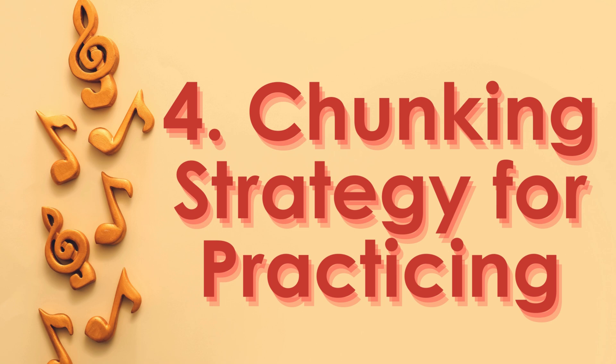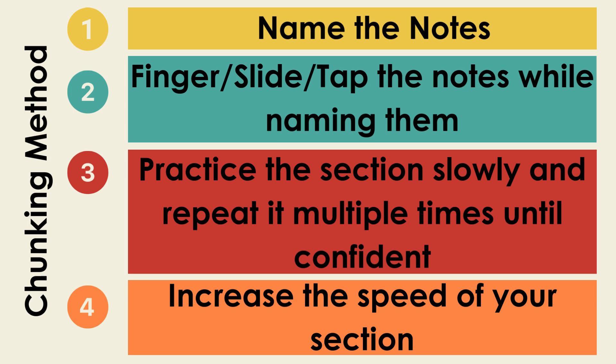Finally, let's look at the chunking strategy that we can use for practicing. The best way to learn music in band is by using the chunking method. We do this by finding a small section or chunk of music. This section could be one to two notes for our beginners or fourth grade students. For fifth and sixth graders and more advanced students, this might be multiple measures.